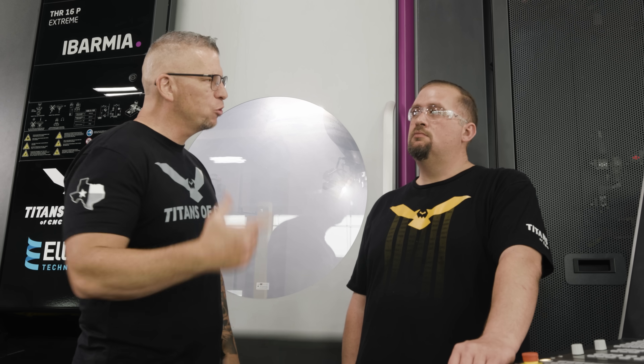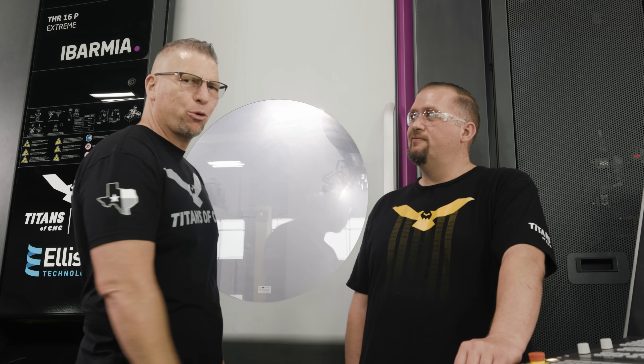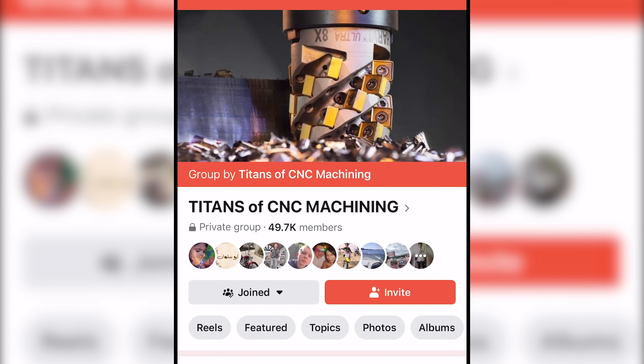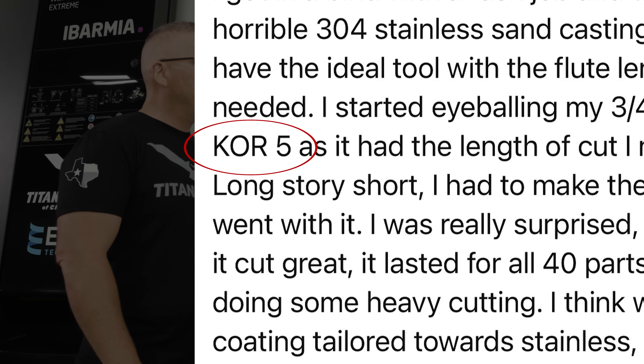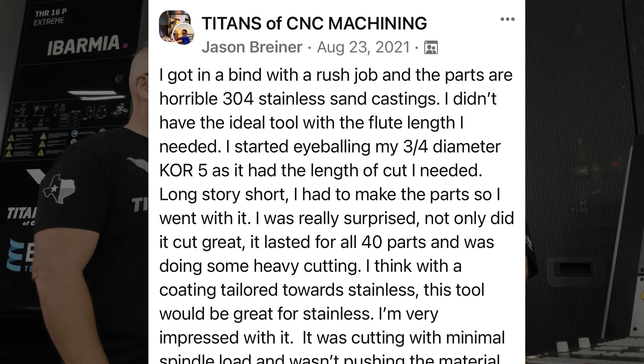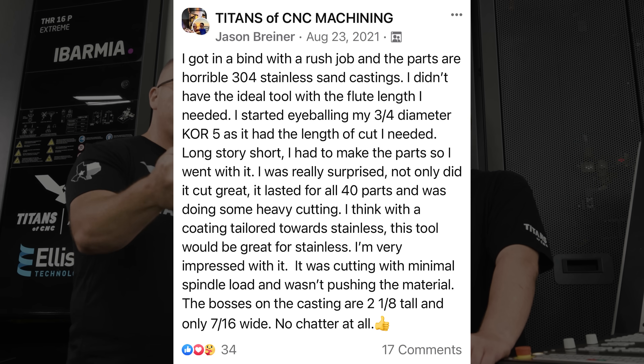Jason Brenner from our Facebook group — the greatest group online — has an awesome shop down in Florida. He was using the Core Five, and then he had a whole bunch of stainless where his tools broke. So he took the aluminum rougher, the Core Five, and just slayed all that stainless no problem, then kept running aluminum after that. How many of you would have used an aluminum cutter in stainless? He proved that the Core Five just murders it in stainless.